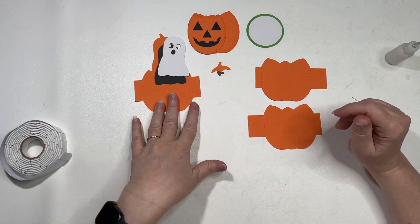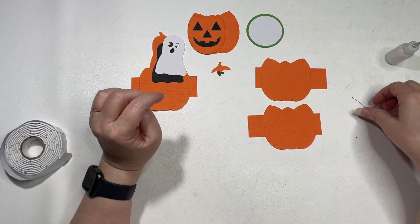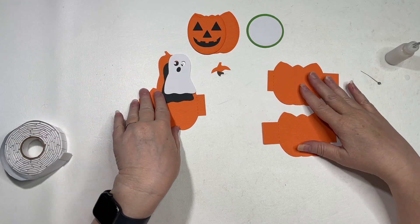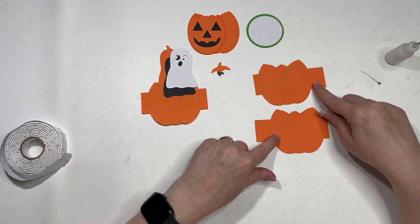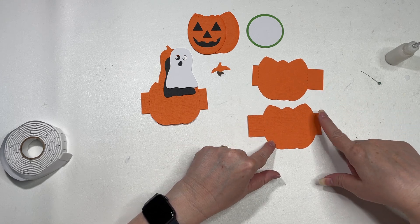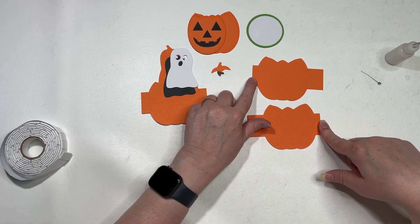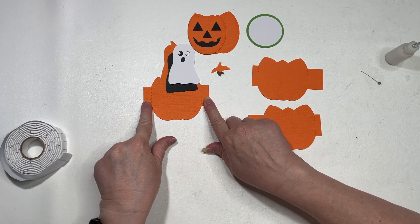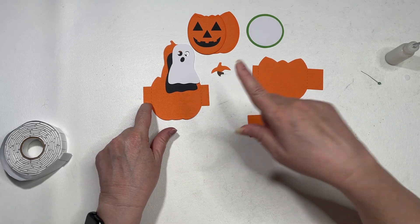In this video, we're assembling the ghost pumpkin box card. You have your main pieces here. These have a shorter tab on the left and right, and this is your insert with the same size tabs on both sides.